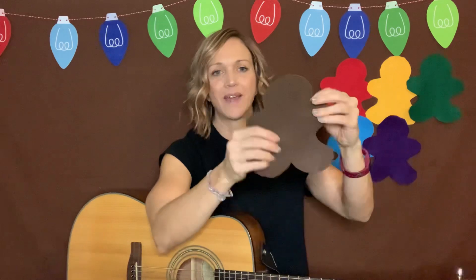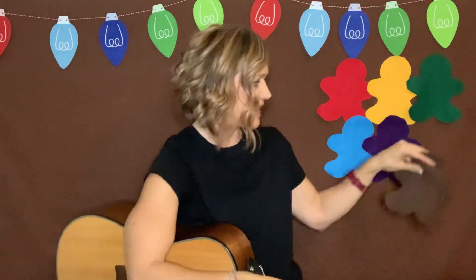I have one more. We have the color brown. If you know brown, you're going to stomp your feet on the ground. And if you know the color brown, the color brown, the color brown. If you know the color brown, stomp your feet on the ground, stomp the ground. And there we go. We have our gingerbread family.